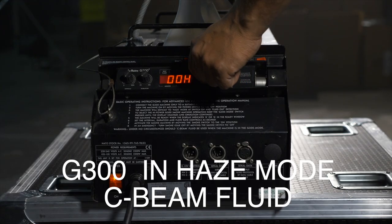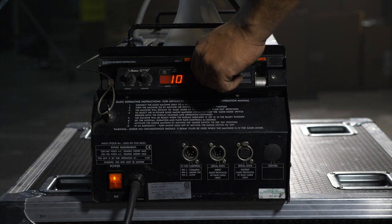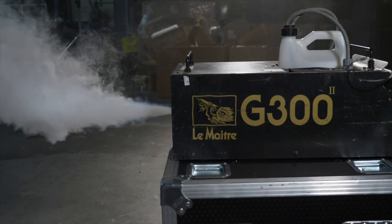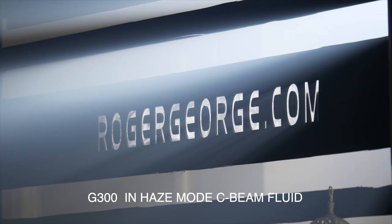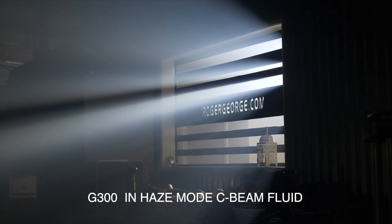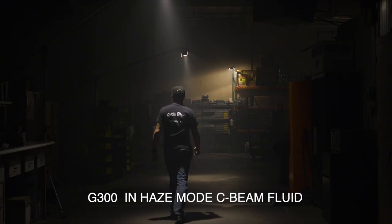Next up is the Lemaitre G300 fog machine. We used it in haze mode with C beam haze fluid. The haze also has a slight shift towards blue, but not quite as much as the Antari. The G300 also created nice sharp light rays and added some nice definition to the laser light scene.